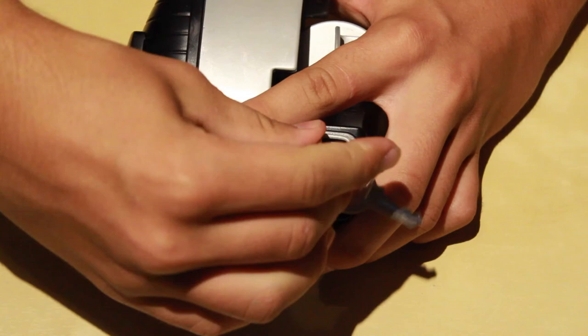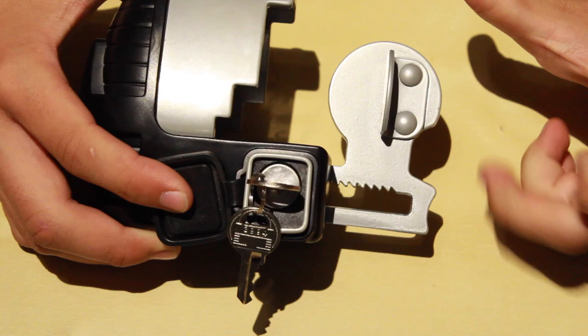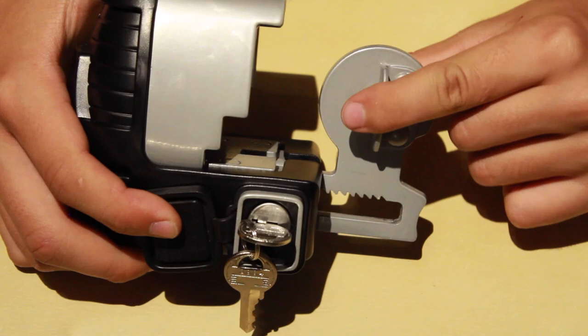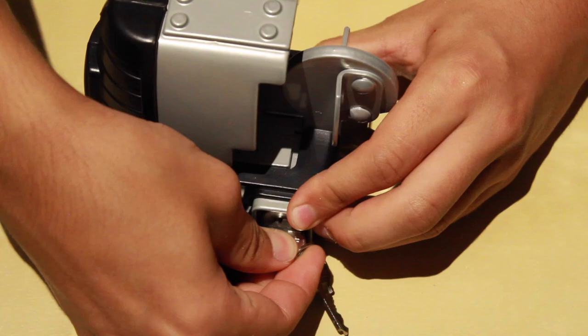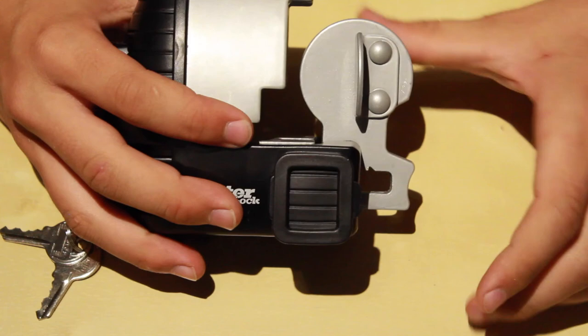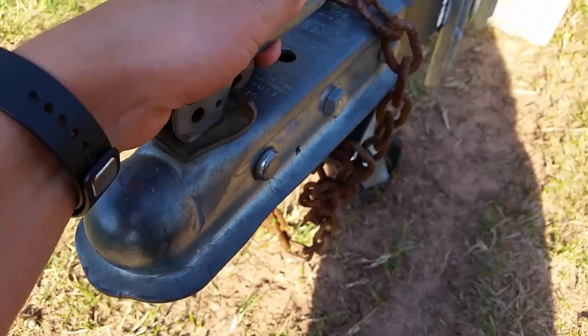So you twist the key 180 degrees, and then the knob comes out. This is where you would attach it to the trailer. You just stick it on like that, lock it in the position you want to keep it, turn it another 180 degrees, take out the key, close it, and then it would be locked.